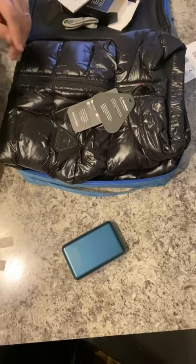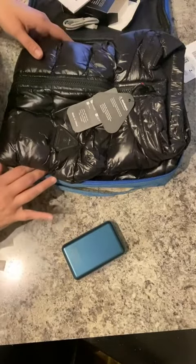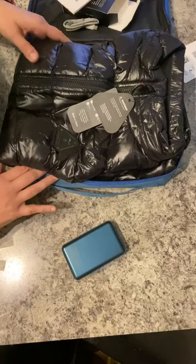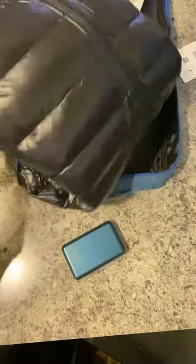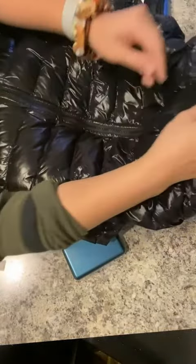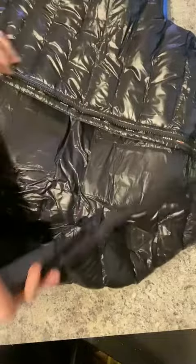This is your actual heated vest. Disconnect and remove the battery before washing, and never wear it if the inner liner is wet — just things to be mindful of. The vest is a little bit on the stylish side with this sort of shiny puffer aesthetic.